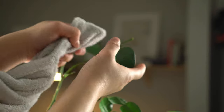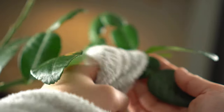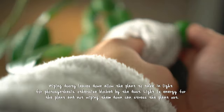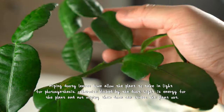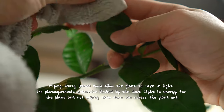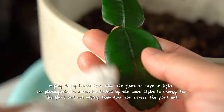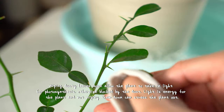These leaves extend out like solar panels, tasked to take in light for energy and exchanging gases. But when covered with dust, they get choked up and it can impact the health of the plant. I like to use a damp cloth and wipe down each leaf and stem.